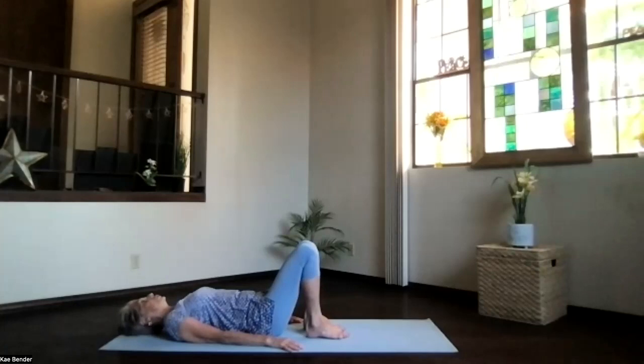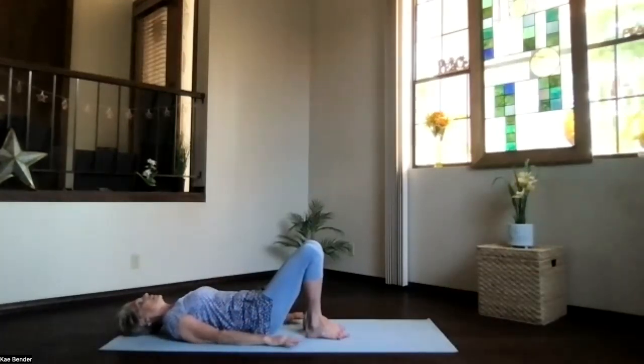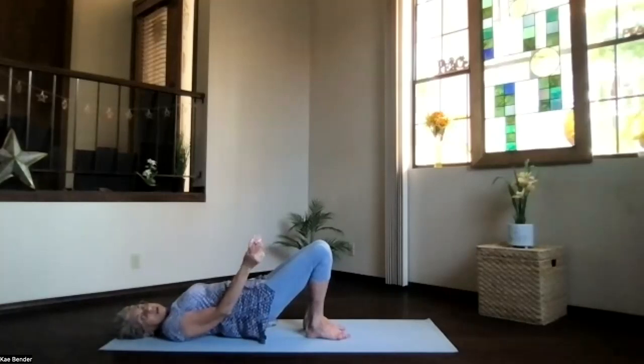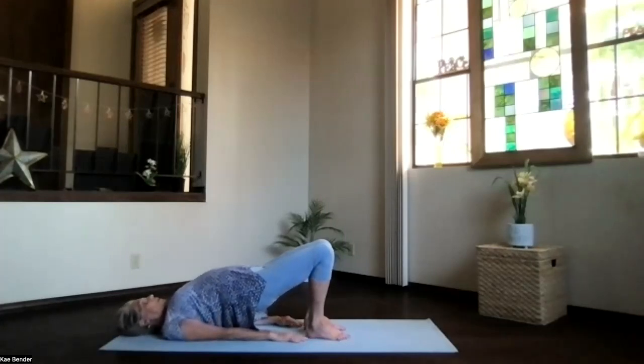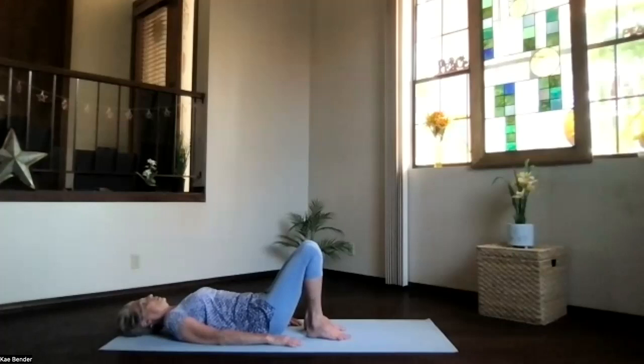We'll go into a gentle bridge. Push the sitting bones toward your heels and the back all the way to the floor, exhaling, contracting. Then with the hands next to your sides, just lift your hips straight up. Make sure those knees are straight up — not pulling out or in, but straight up — and pause evenly into both feet. Allow yourself to go up onto the tops of your shoulders a little bit more. You can clasp your hands underneath your body or just leave them flat. Lift your hips, reach the hips up, knees straight above your ankles. Then release your hands, shoulders, shoulder blades, ribs, and spine to the floor.